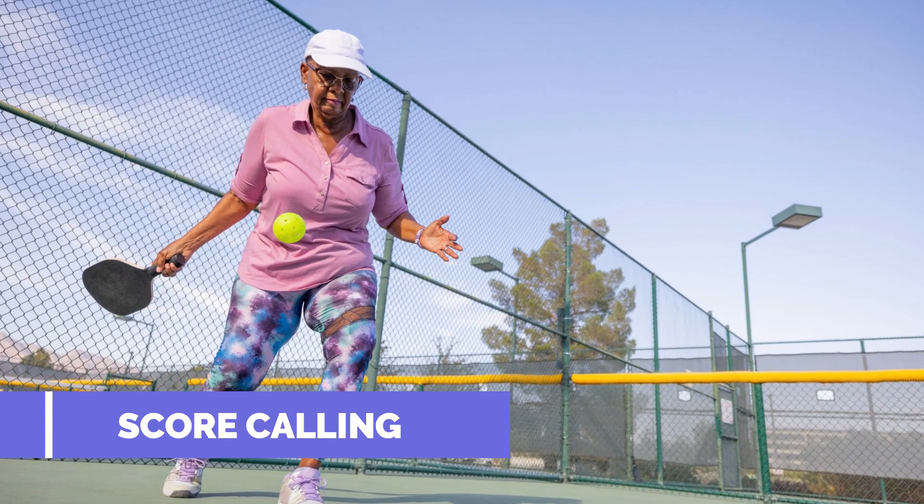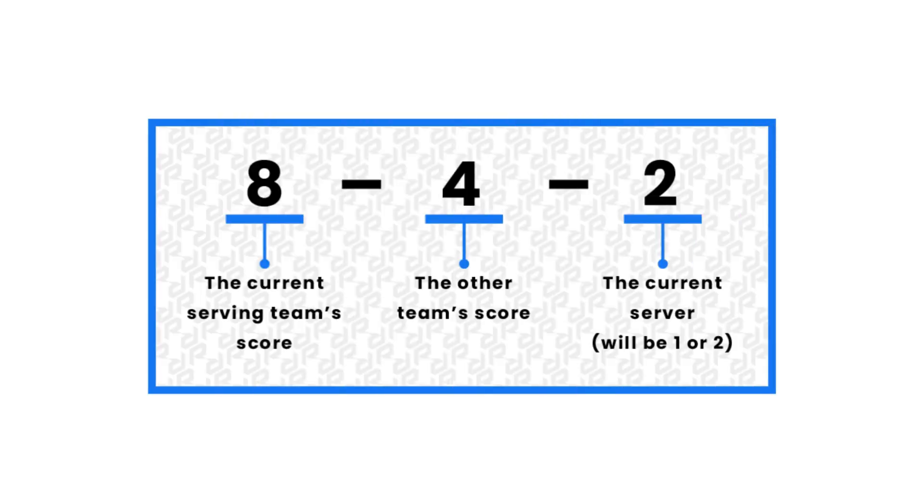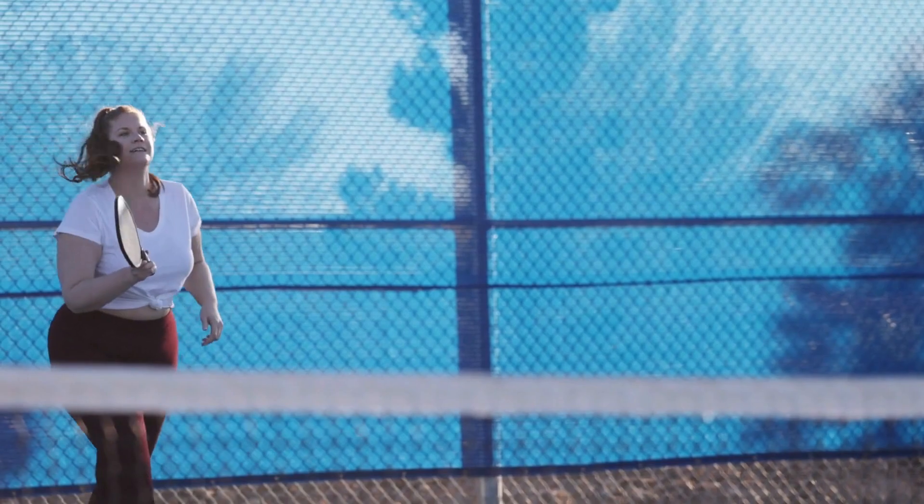Score calling. Before each serve, the server must call out the score. The score in pickleball is a sequence of three numbers representing the serving team's score, the receiving team's score, and, in doubles, which server is serving.